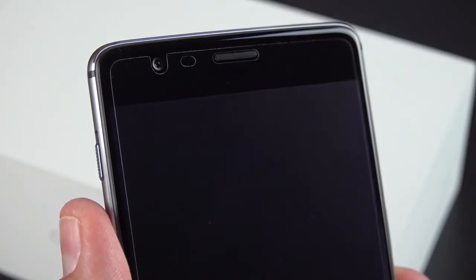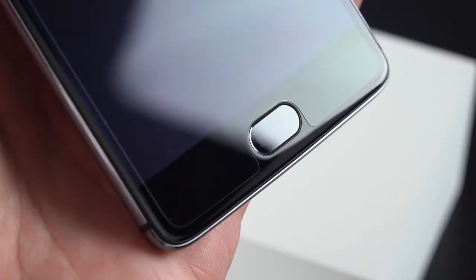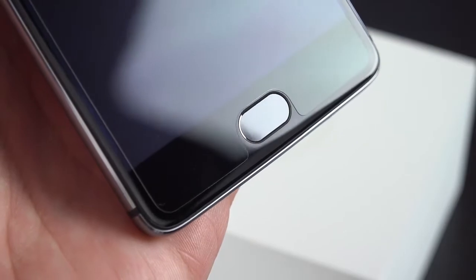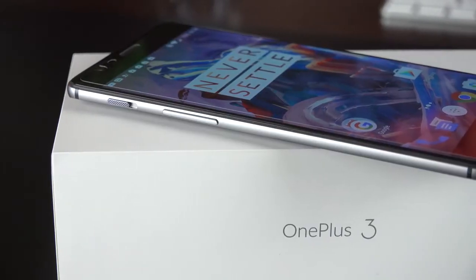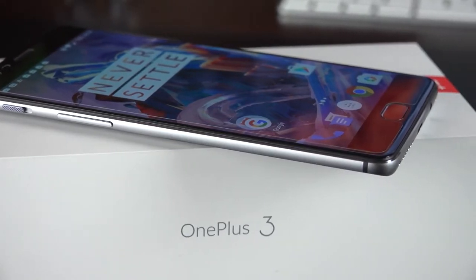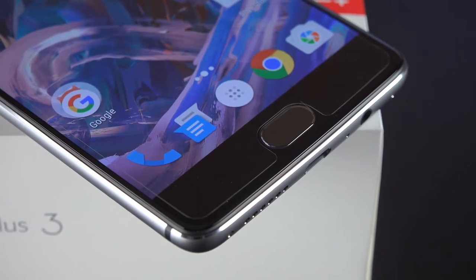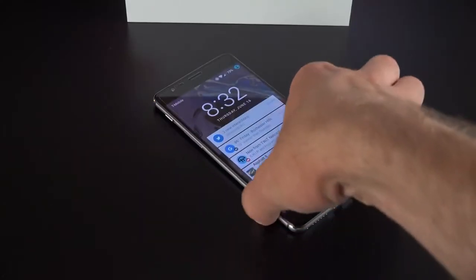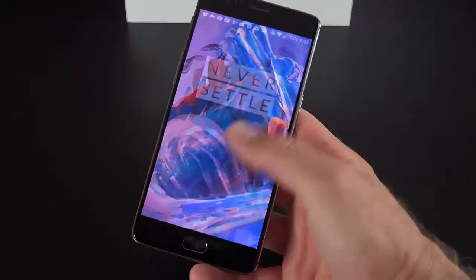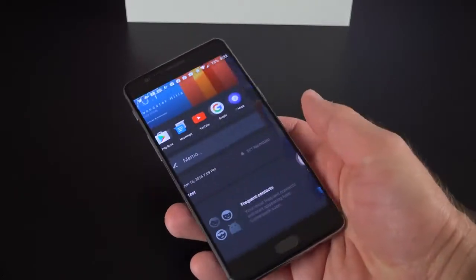Getting to the front of the phone, the first thing you'll notice is that we have a pre-installed screen shield — if you don't want it you can peel this off, but I left it on for the purposes of this video. On the front we have Corning Gorilla Glass 4 cover glass which wraps around the edges, and this combines with a very narrow bezel to create an effect that makes the display look like it's floating above the phone.